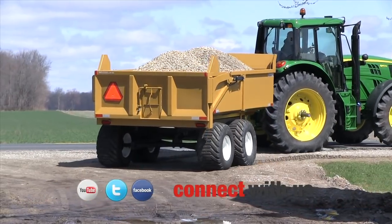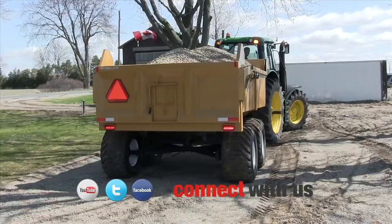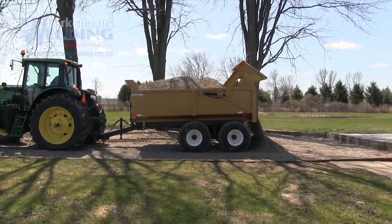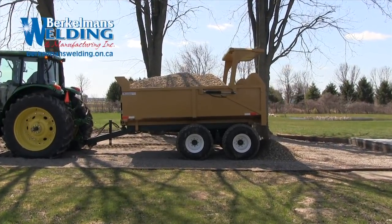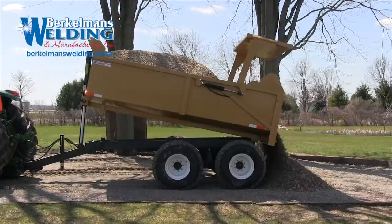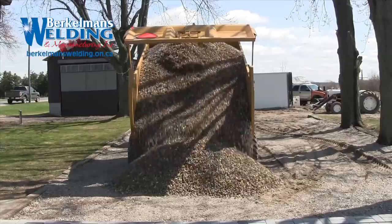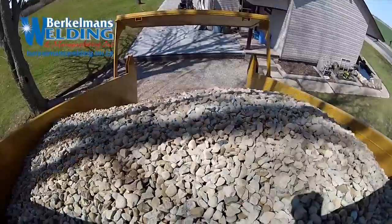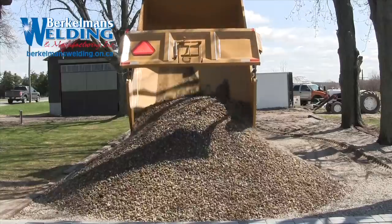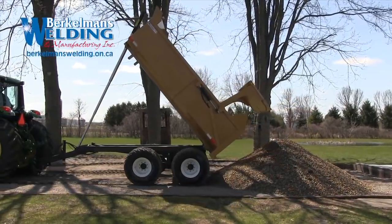Trailer capacity is nine and a half cubic yards, twelve and three-quarter cubic yards with board extensions, and fifteen feet from ground to top in the dump position.